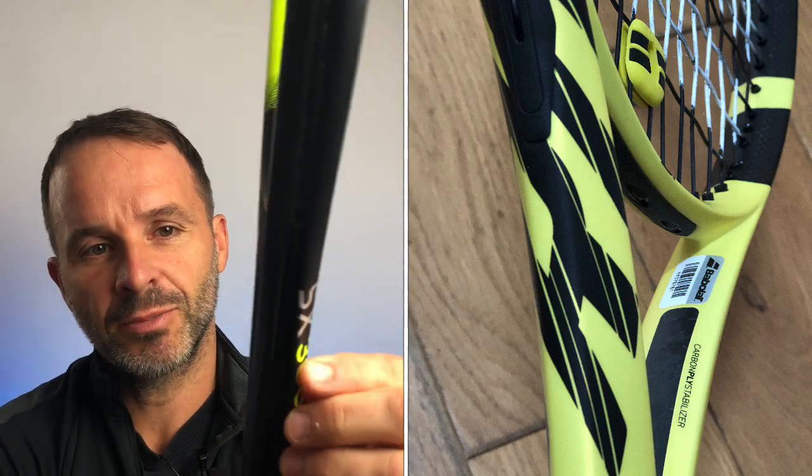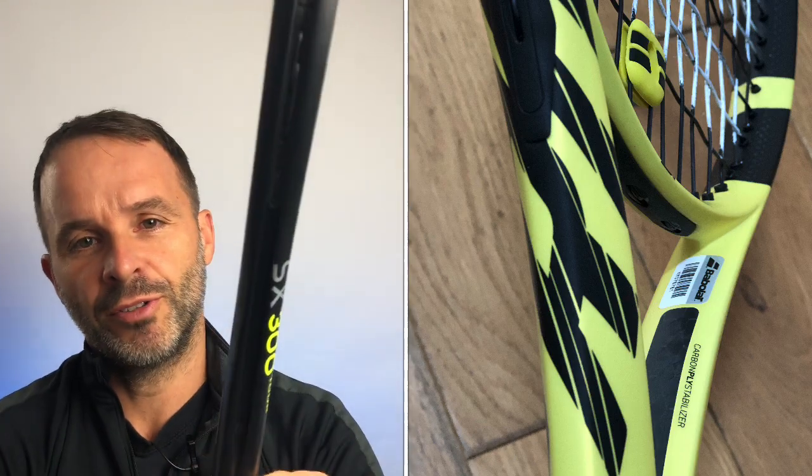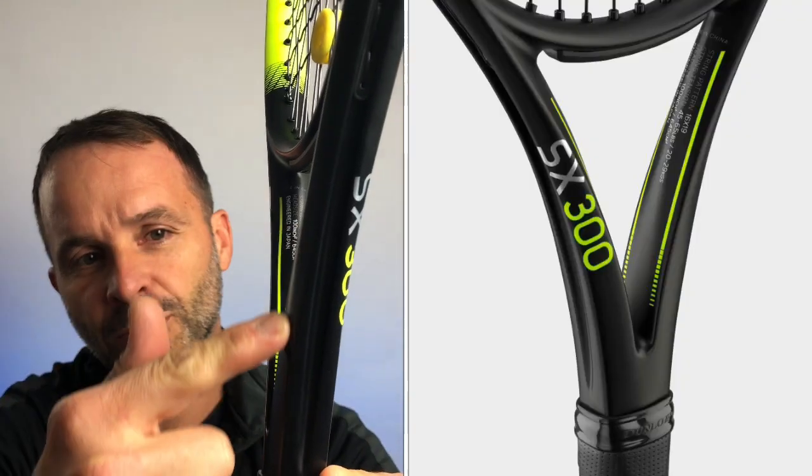Let's look at some of the technology. Dunlop's Srixon material I'm quite a fan of — I really liked the CX 295 Tour, a really good 95 square inch head in the 16x19 version. So the feel I expect to be quite nice. Looking at the shaft, it's different to the Pure Aero shaft but I see some similarities to the Head Extreme.